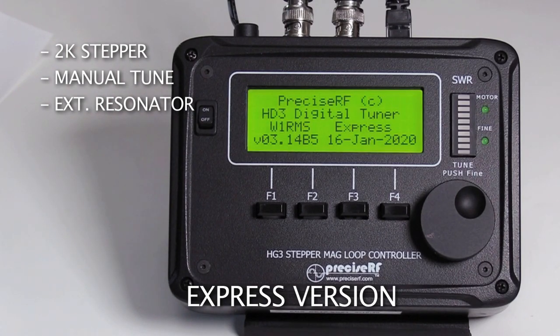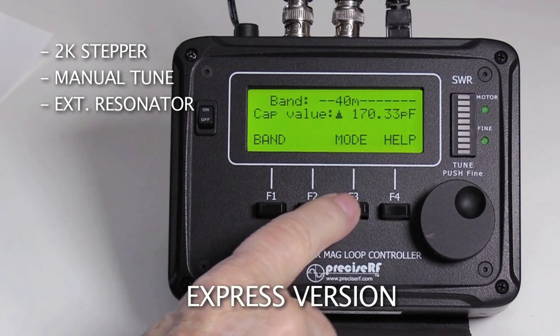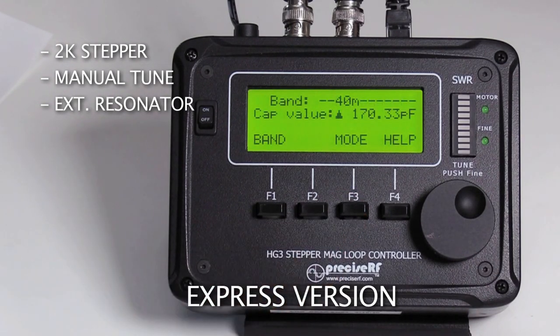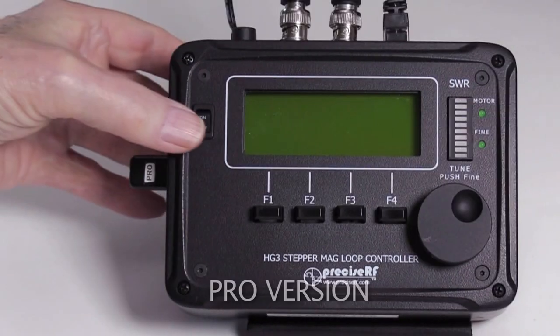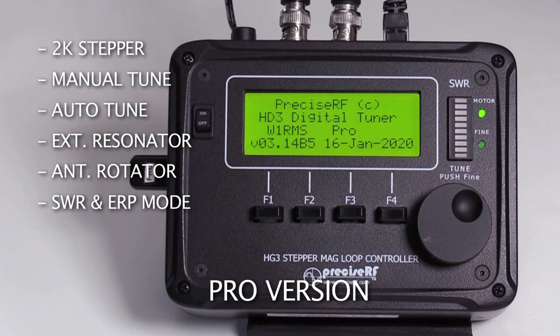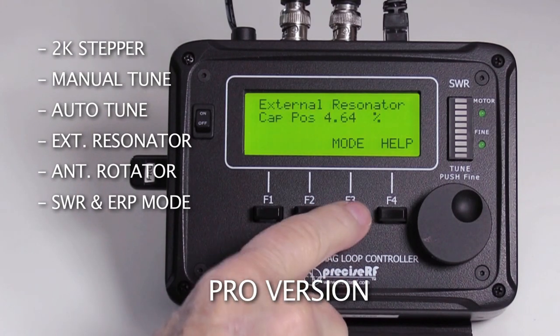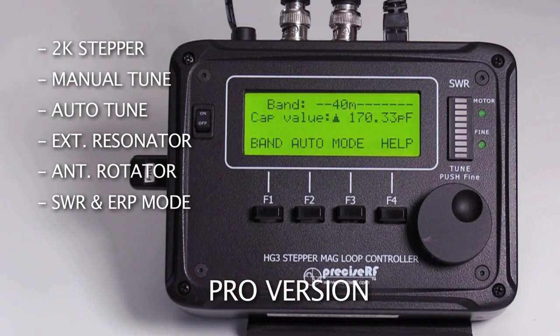The express version supports a high-resolution 2000-position stepper motor, manual tuning, and an external resonator. The pro version requires the pro USB key; it supports a high-resolution 2000-position stepper motor, manual tuning, external resonator, auto-tuning, antenna rotation, and includes the integrated SWR bridge and ERP functions.